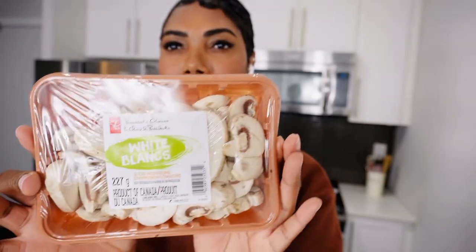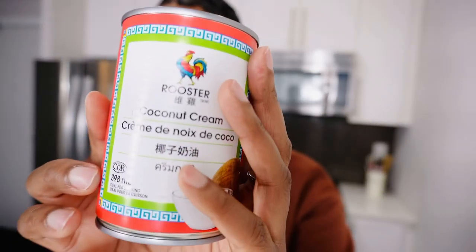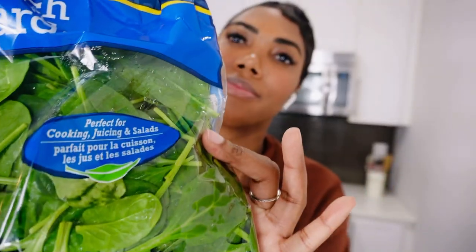Mushrooms, coconut cream, your bowtie pasta, and of course your spinach. This is a veggie series so we're keeping the ingredients veggie-based, but you can use regular cream if you want. For this recipe I'll use coconut cream.